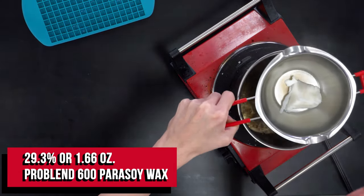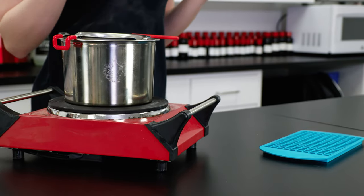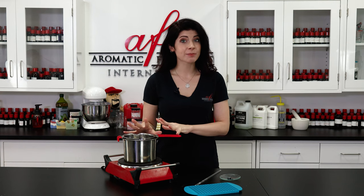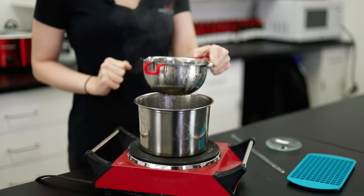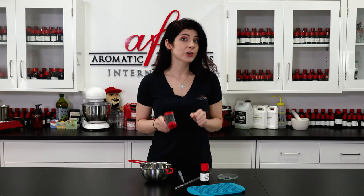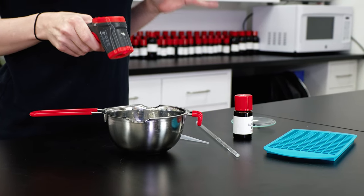For every component of these melts I'll be using a ProBlend 600 Parasoy wax. It's super smooth and somewhat sticky, which will make it perfect for what I'll be doing with the embeds. Start by melting down about an ounce of wax — you don't need a whole lot of it. Heat it up over a double boiler until it's completely liquid, then remove it from the heat. I want to bring the temperature down to about 185 degrees Fahrenheit, which is ideal to add our fragrance for maximum throw.